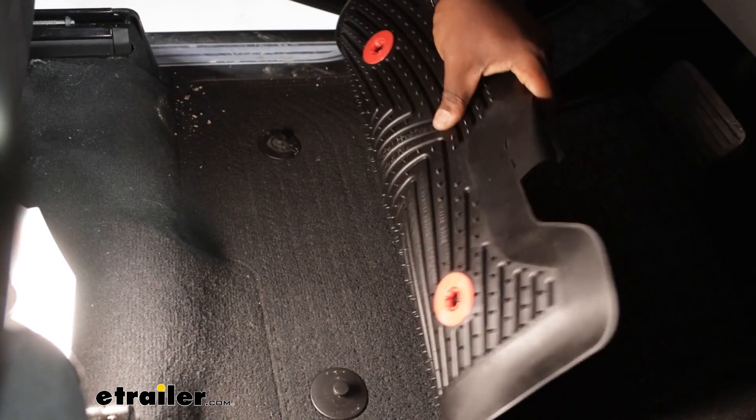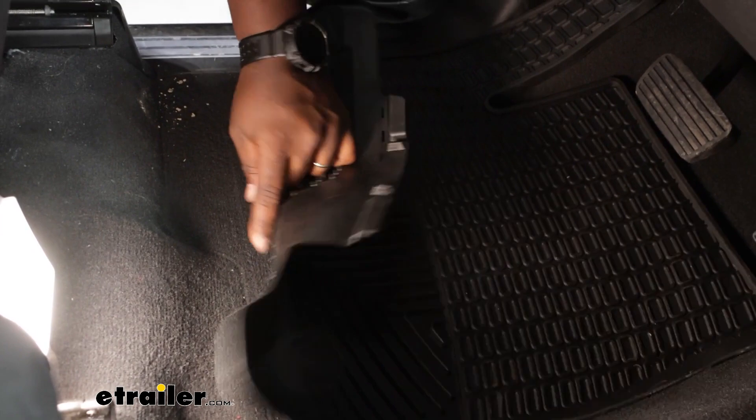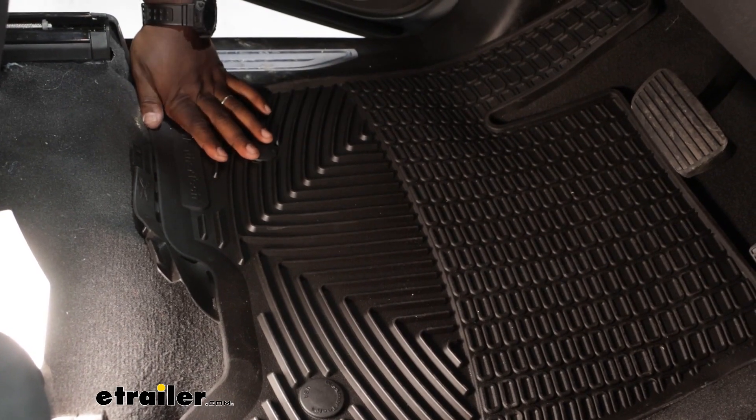For installation on the driver side, you just have the two red buttons that you're going to align with the knobs on your floor to keep everything from slipping around when you're out on the road, and it just snaps right into place.